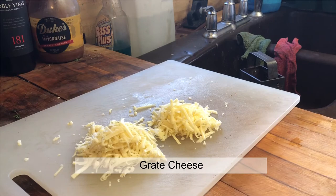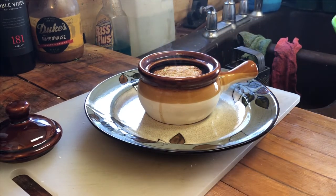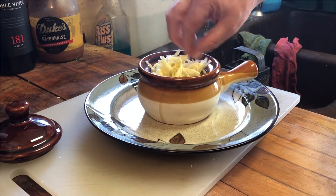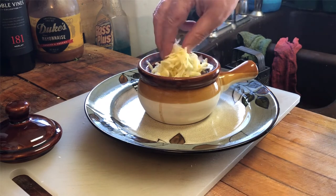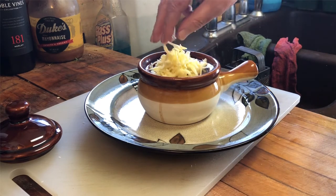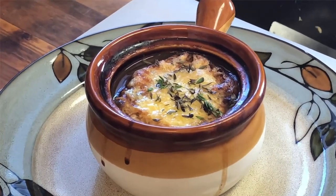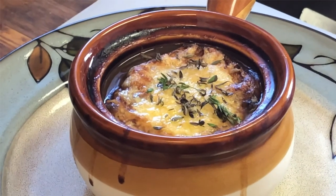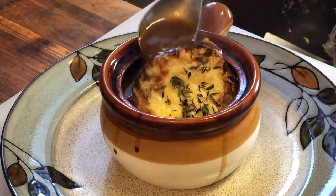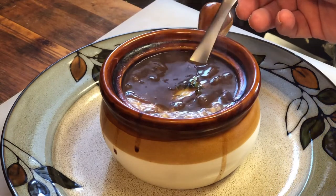Go ahead and grate your fresh cheese. Go ahead and bake your crouton and add it to the top of your crock for the soup. Add in your cheese on top of that — don't skip. You're going to place it right back into the oven until that cheese melts out nice and golden brown. Your authentic French onion soup with demi-glace, crouton, and Gruyère cheese, just waiting to go into your belly. This is so good!